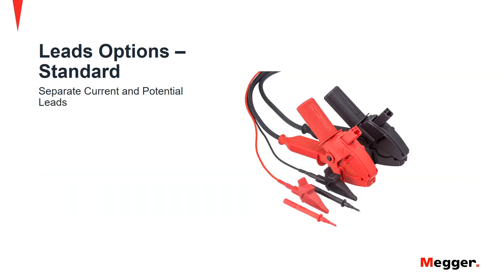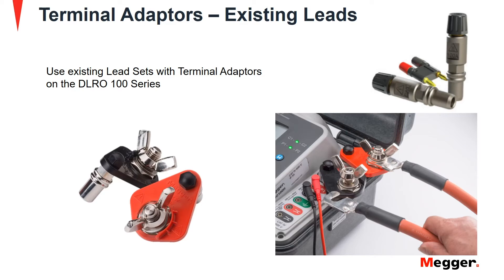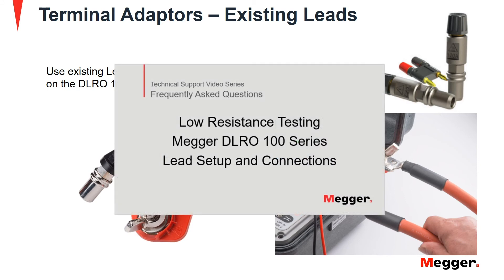The lead options for the DLRO100 series include the standard lead set with separate current and potential leads, and the Kelvin lead set with a single clamp arrangement for both current and potential. Terminal adapters can also be used with existing leads to connect to the DLRO100 low resistance ohmmeter. For more information regarding types of lead sets, please watch the lead setup and connections video for the DLRO100 series low resistance testers.